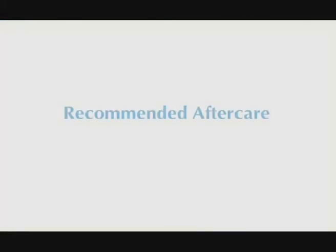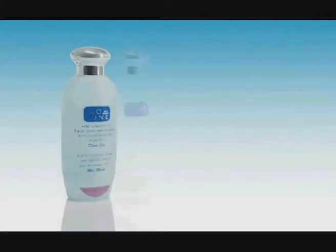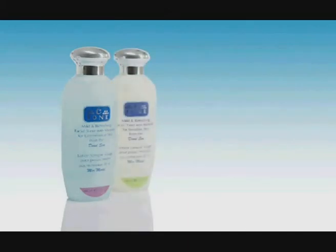In order to maintain the effects of the spa treatment, Universal Labs has made a retail line of products for optimum facial care. Sea Clean, an effective facial cleansing milk, leaves the skin clean, soft and silky without causing any dryness or chapping. Sea Tone, available for both combination as well as sensitive skin, is formulated to gently soothe and tone the skin, restoring its natural moisture and pH balance.